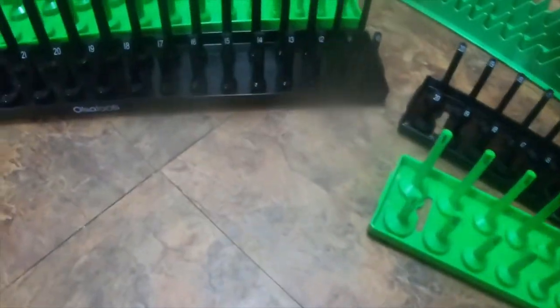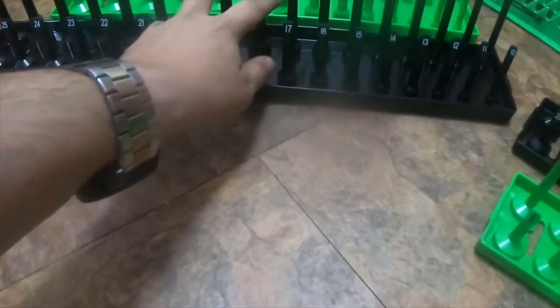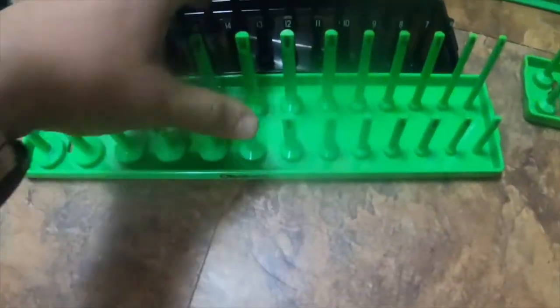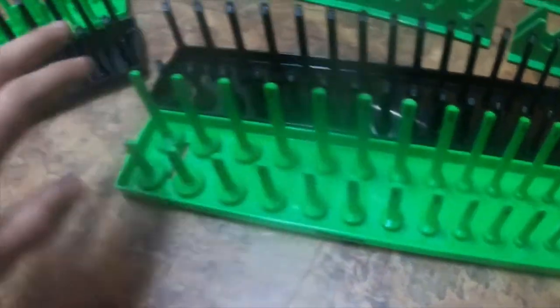I also got Osla Tools rails for sockets. I got them in standard and metric for quarter inch, three-eighths, and half inch.